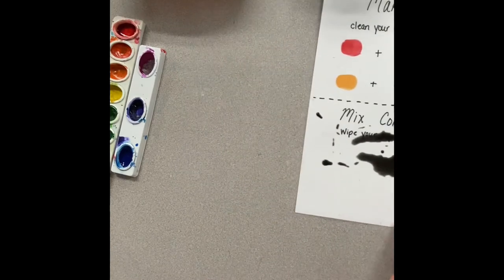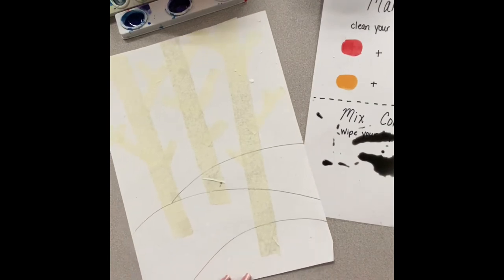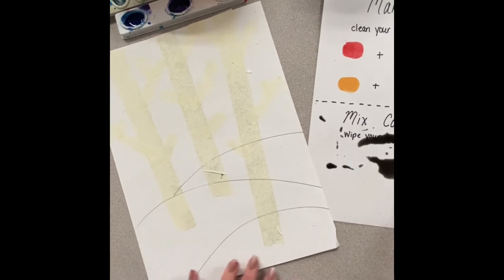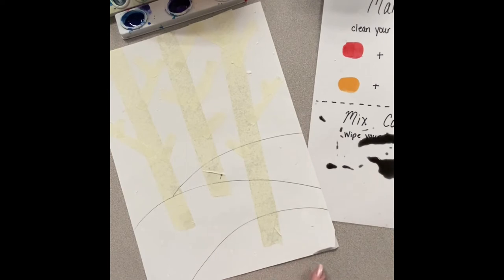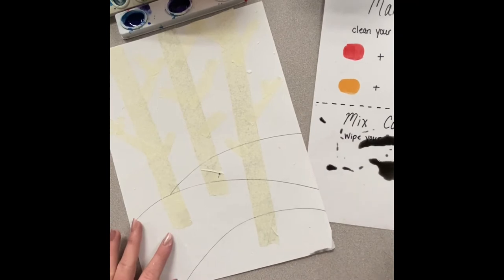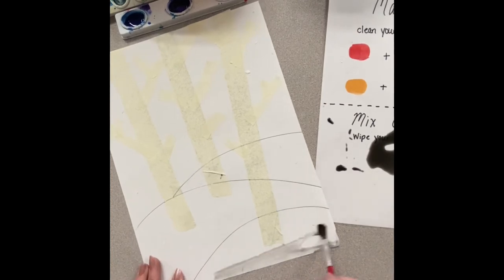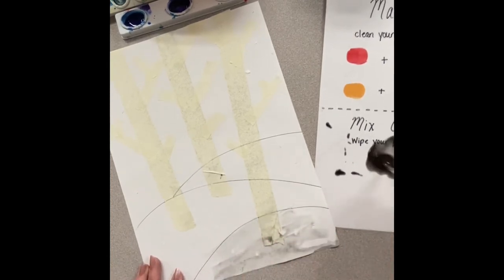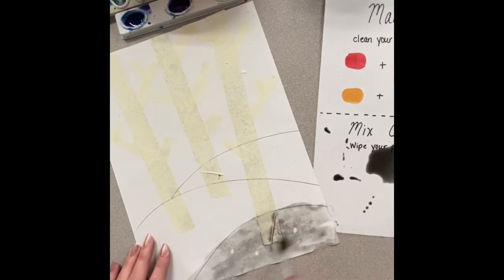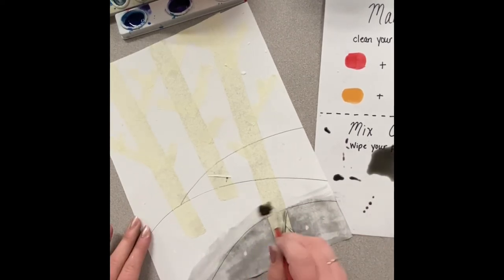When you're mixing watercolors it's sometimes hard to see the true color, so before you start putting that color all over your page you want to do a little test spot. I'm just going to put a little bit on the bottom of my page to make sure that is the right gray tone. You don't want this to be very dark at all — it needs to be very, very light gray. Mine's looking a little dark so I'm going to continue to add more water. You will not need to dip back into the black well because that just adds more black pigment to your mixture, which is not what you need if you're wanting a very light gray tone.